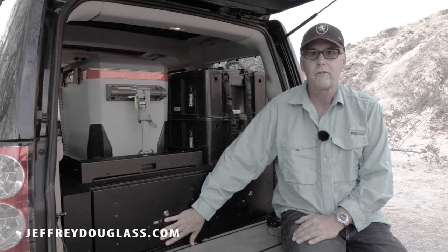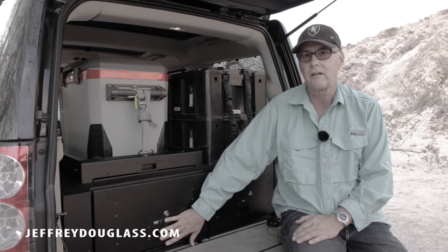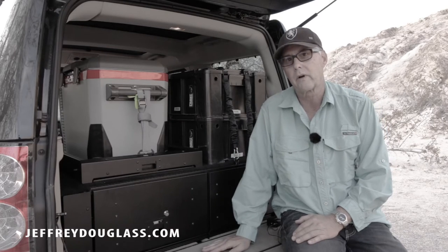They have locking drawers, and a bonus is that during the week while I'm working I can actually put my laptop in here and lock it up, which is a nice thing — knowing that the laptop is secure.